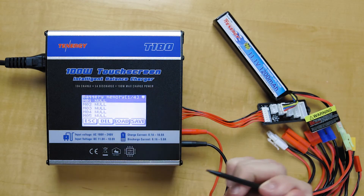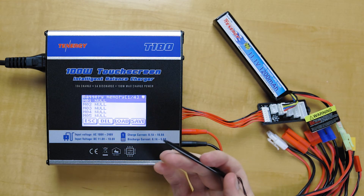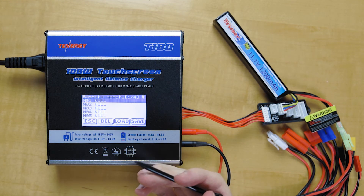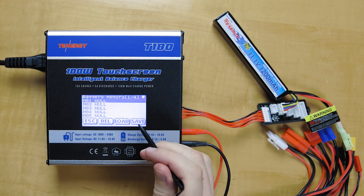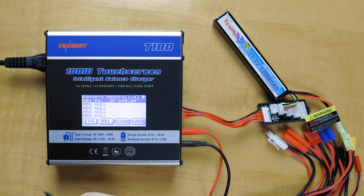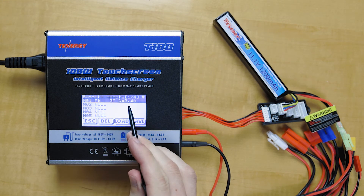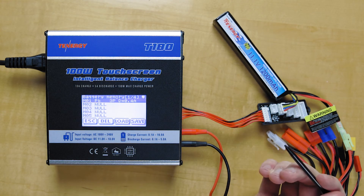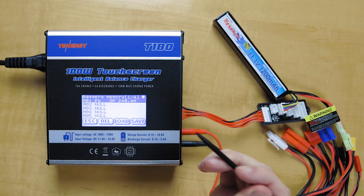Next we'll move on to the memory function. This is if you want to save the charging or discharging settings for a particular battery, so you don't have to input them every time. The way it works is it will automatically save whatever you had previously charged. So in this case, it was a lead-acid battery on a discharging cycle. In order to save the settings for this battery, we'll have to set it up one time.